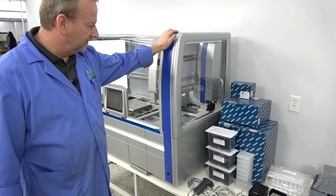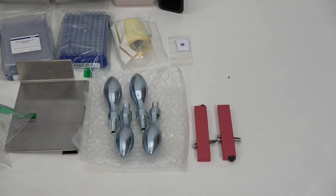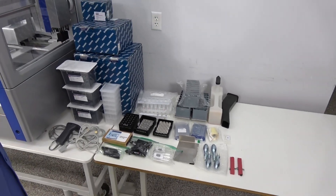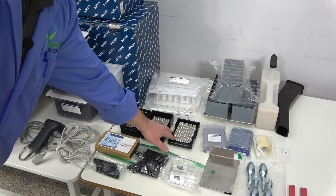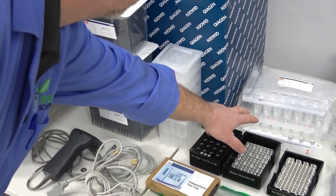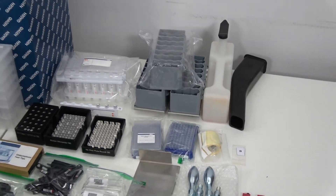We do have a few consumables and some of the handles over there. I want to point out these robotic blocks that have to be installed for shipping — those will be installed and will need to be removed and saved for later, so keep that in mind. Over here you can see different tube holders that go in the cooler in the back. We also have a barcode reader, some cartridge kits, an extra waste bottle, and an extra waste chute.